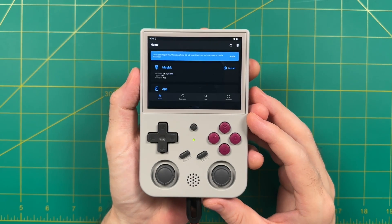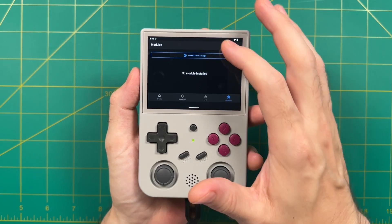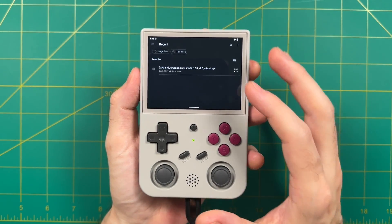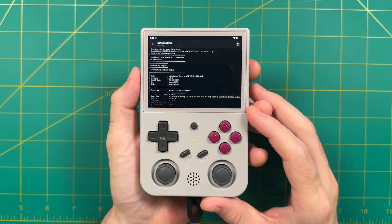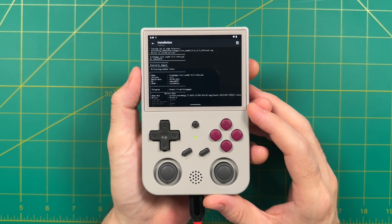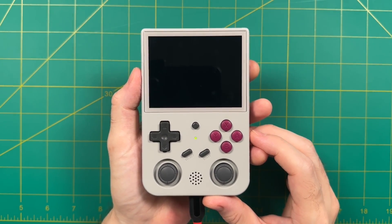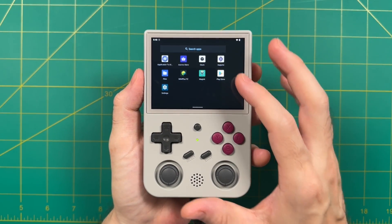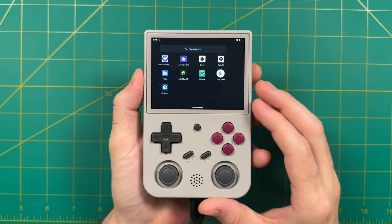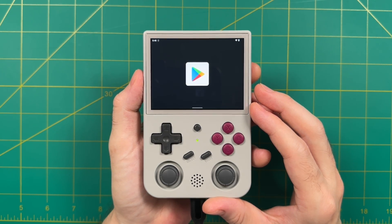Once the Magisk app is on your device, open it and go to the far right icon called Modules. Tap on that and select install from storage — this goes directly to your downloads folder where you can grab that Google apps file. Wait a minute while it installs all those apps; you don't have to do anything. After a bit, a reboot button appears on the bottom right — tap it. When it reboots you'll have the Google Play Store, and you can log into your Google account and start downloading apps just like on any other phone or tablet.